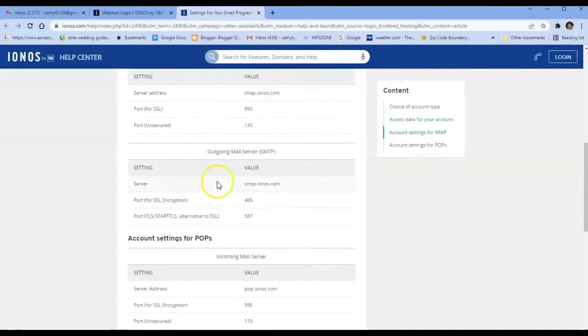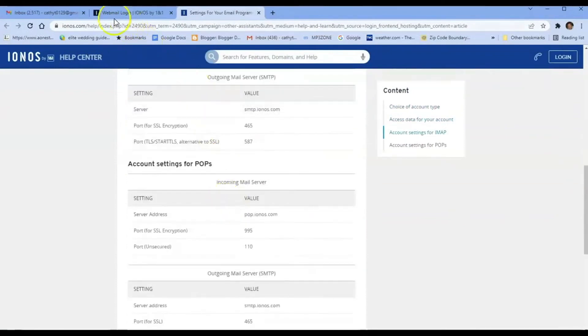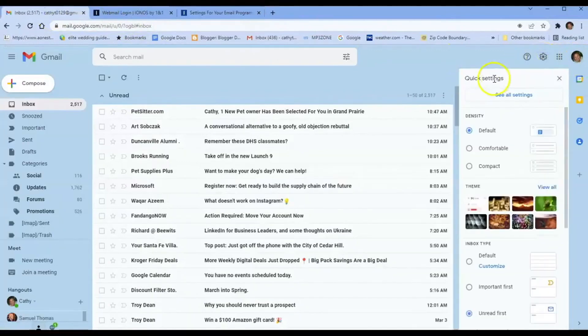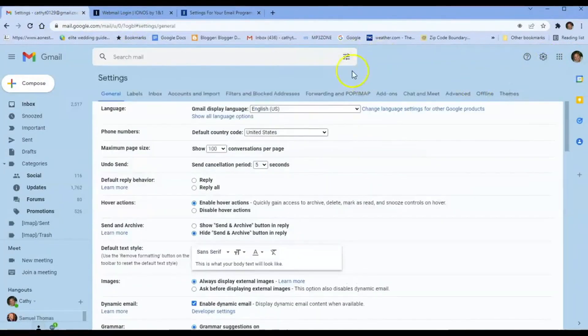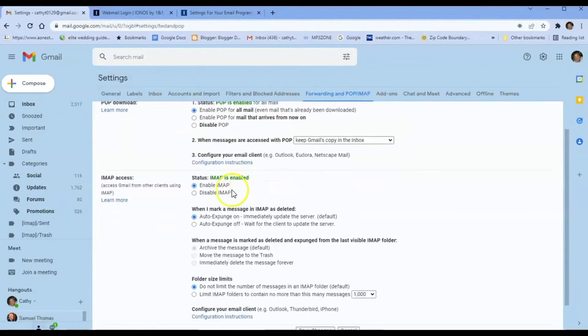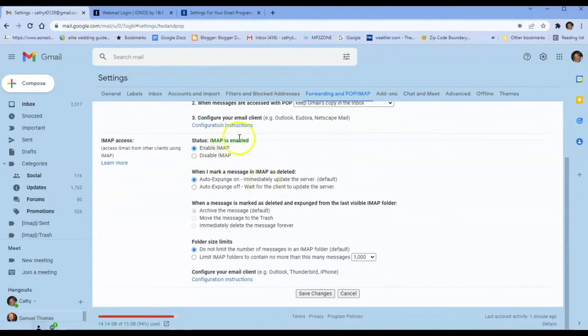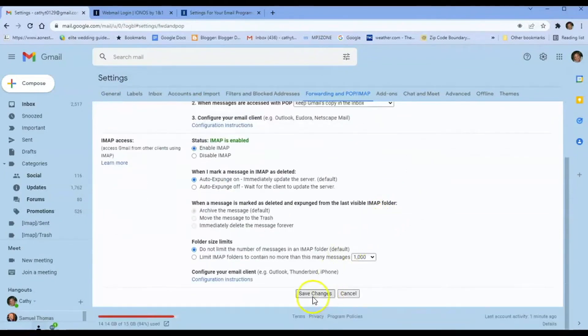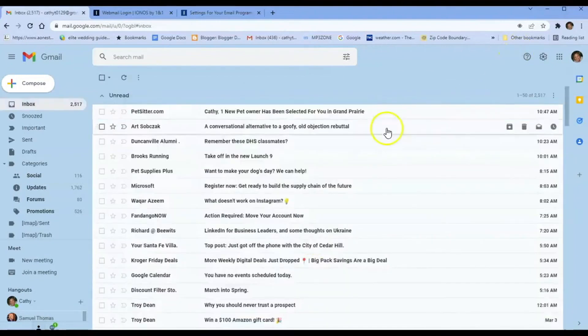So first, when we go to Gmail, we're going to go into Settings and look for 'See all settings' so we can see everything. The first thing you want to do is enable your POP or IMAP. I'm going to come over here and enable both. It says POP is enabled, IMAP is enabled — you want these to show enabled. Then select Save Changes.